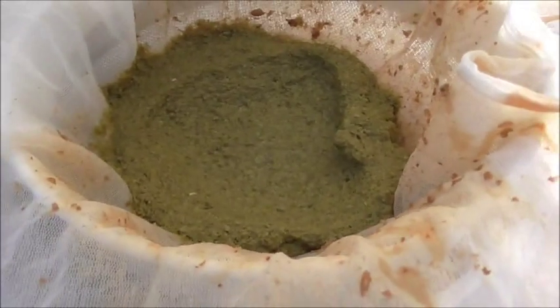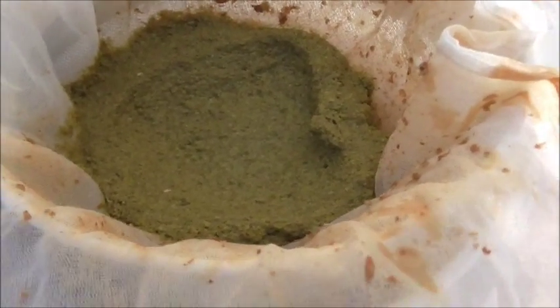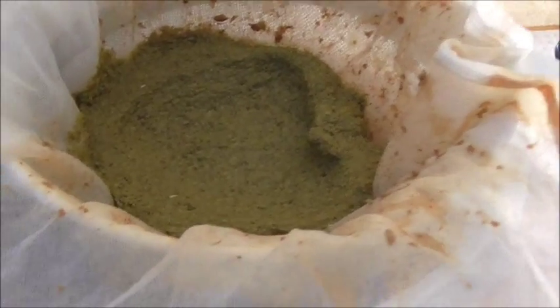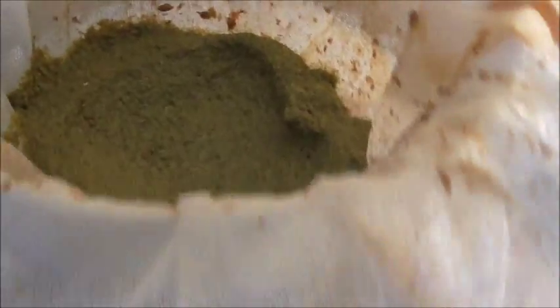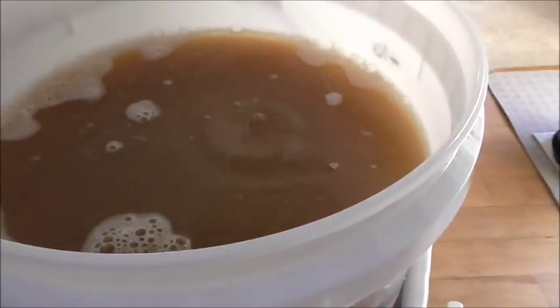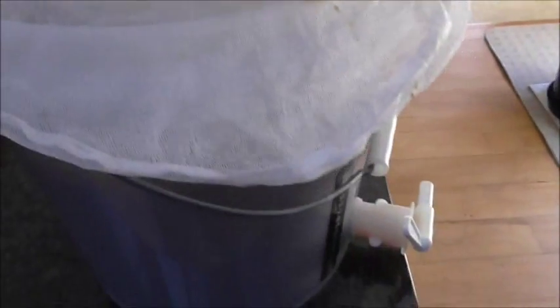I've just emptied the contents of the 20 grams of Cascade hop tea into the fermenter. Once again I tipped out the grains and used the same grain bag to filter the liquid and hops. As you can see, the grain bag has done a great job of holding back all the hop matter — it's just the liquid that's coming through into the fermenter. We're pretty much all done now; I'll give that a good mix and then I can pitch the yeast.